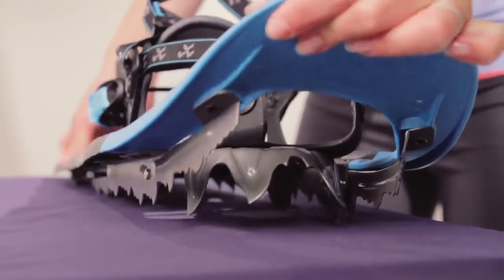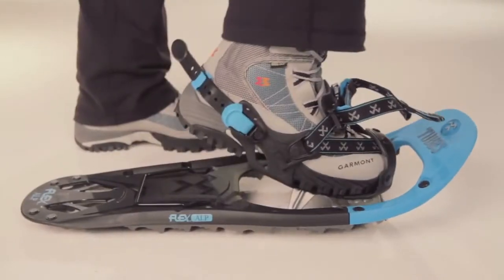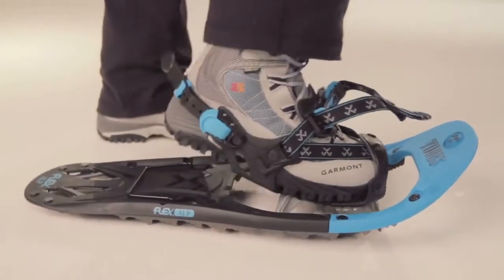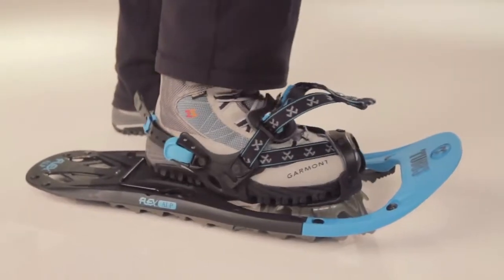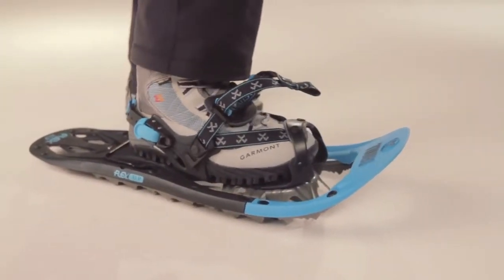maintaining several points of contact between the traction elements and the snow. The rotating toe core design lets the tail of the snowshoe drop, shedding snow and minimizing the amount of weight you drag while walking, and the rotation limiter prevents over-rotation.